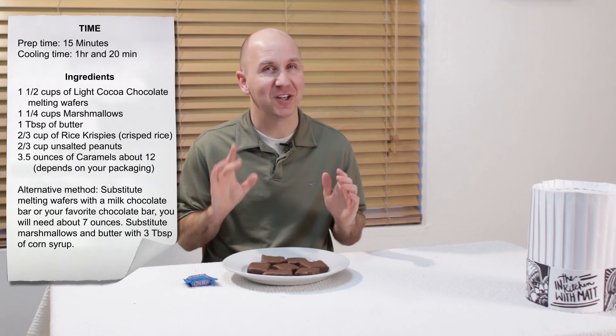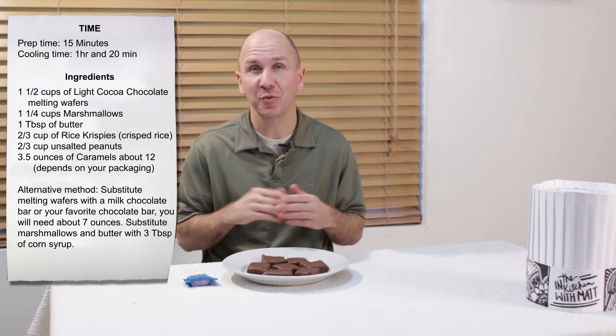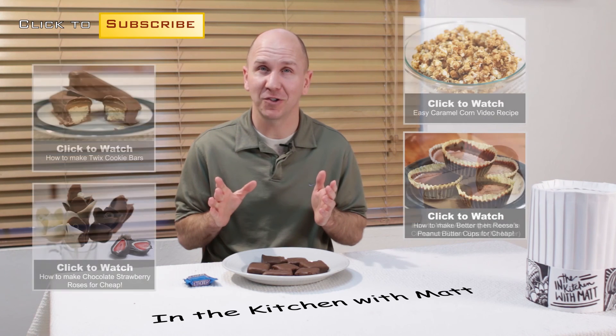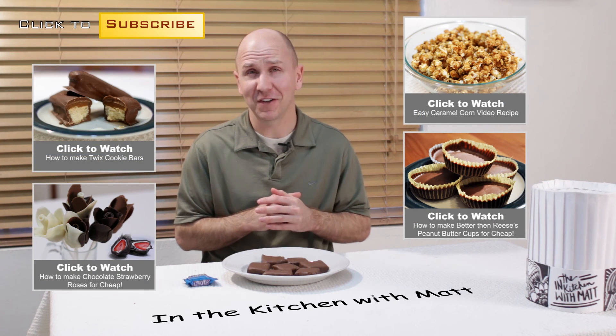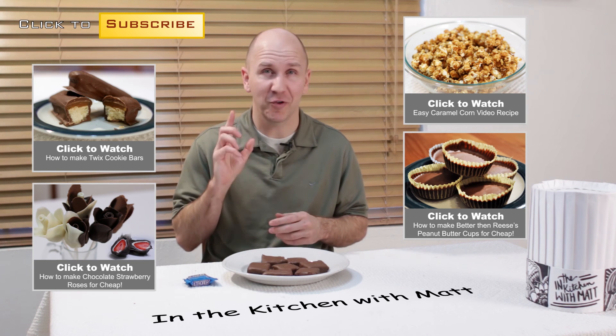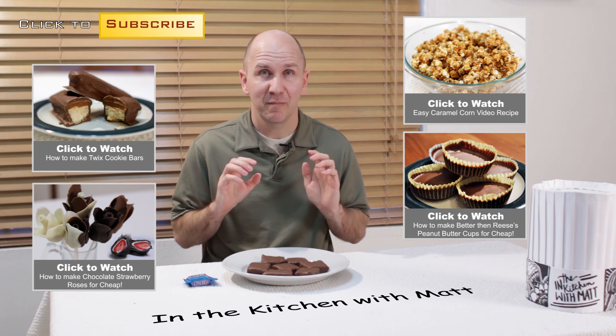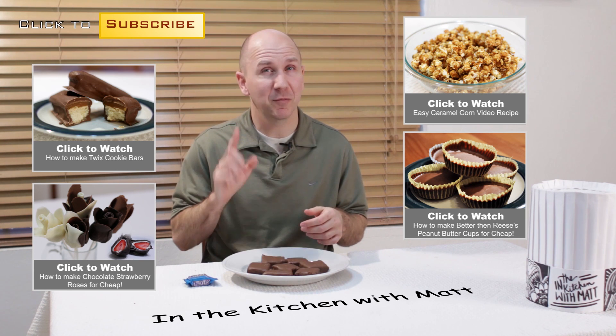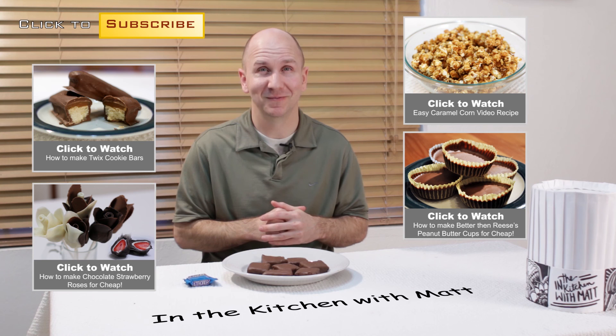Our Snickers Crisper candy bars are done — they look amazing, super easy to make, easy ingredients. If I can make them, you can make them. I am Matt Taylor, this has been another episode of In the Kitchen with Matt. Thank you for joining me. As always, if you have any questions or comments, put them down below and I will get back to you. Don't forget to subscribe, share, and like the video. Better yet, make some of these and give them to your friends and family — sure to impress them. Time for me to dive into one of these.